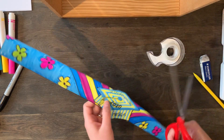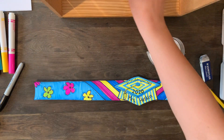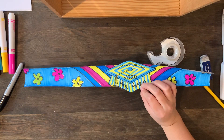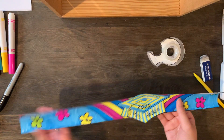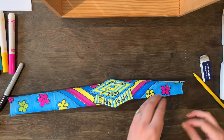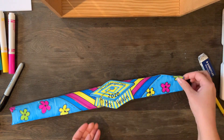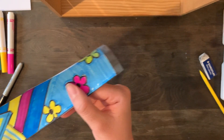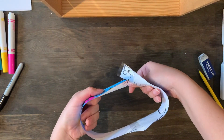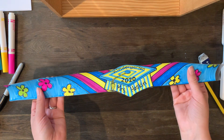If there are any little pieces of tape sticking out, just cut them off. Now I have a band, and all you're going to do is tape it sticky side down on one side, then measure it around your head and tape it in the back like so. And you have your headband!